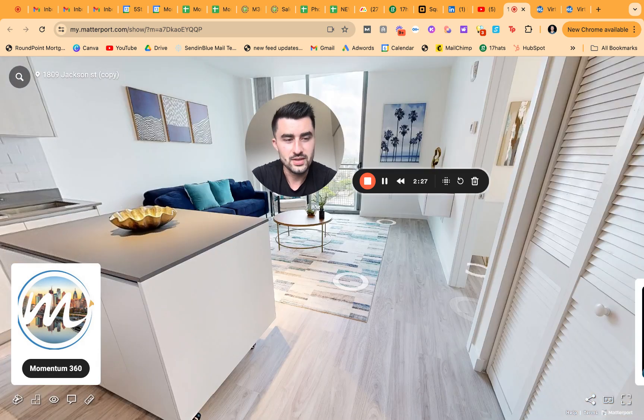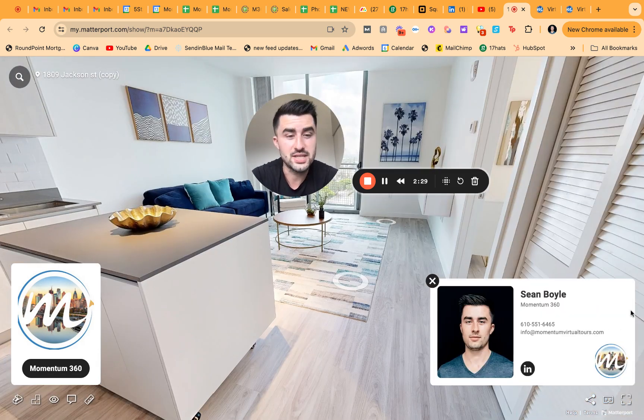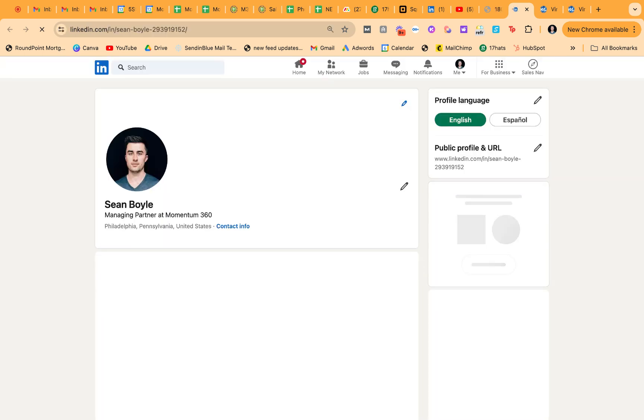The last feature is the business card. This includes my headshot, email address, phone number, title, name, company name, and you can add a logo. You can also add a LinkedIn or any social media profile — doesn't need to be LinkedIn, it could be Instagram, Facebook, TikTok, whatever you want.